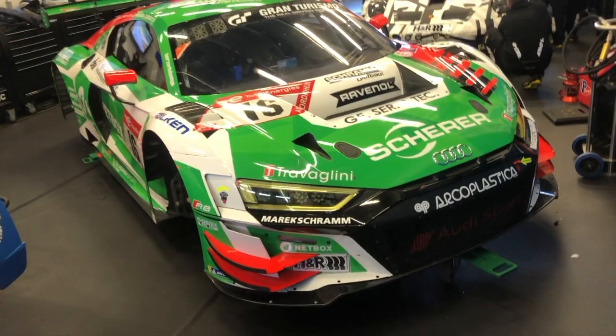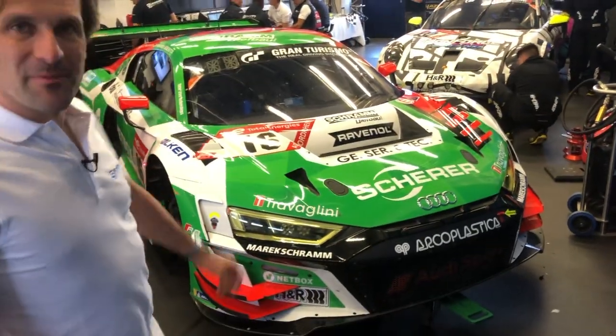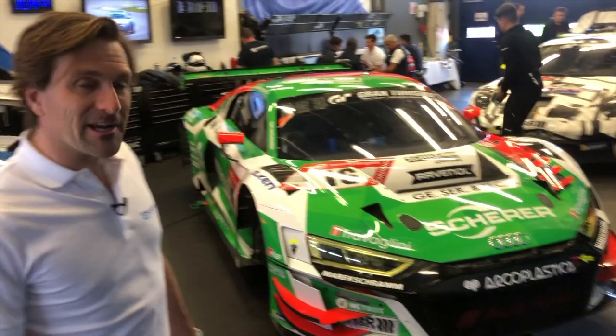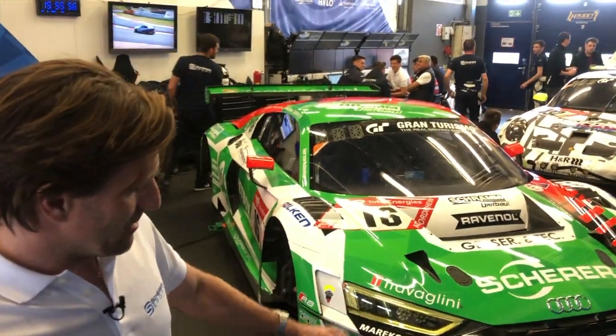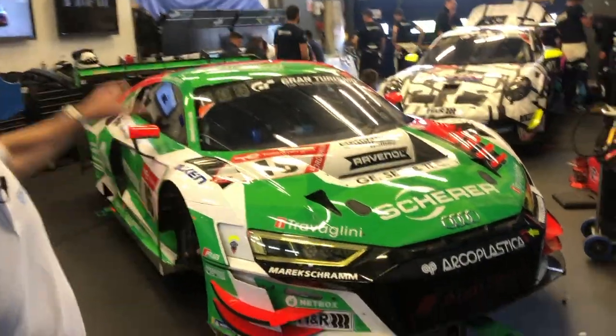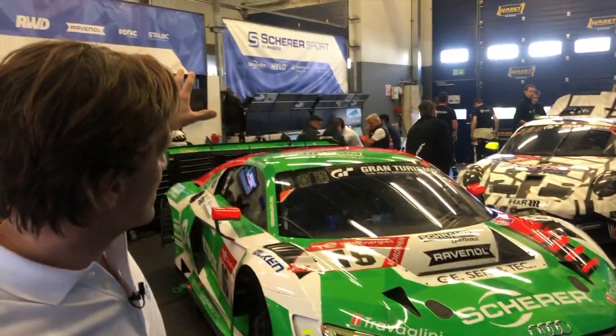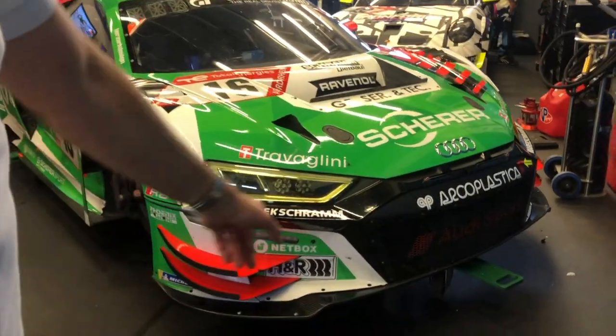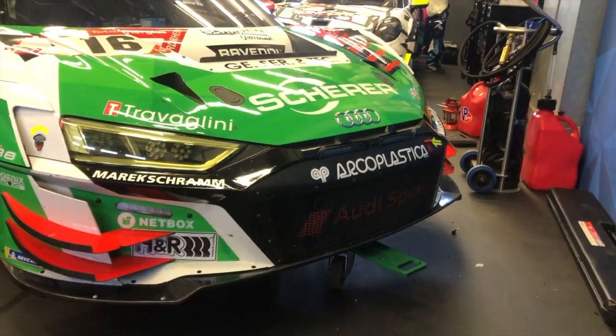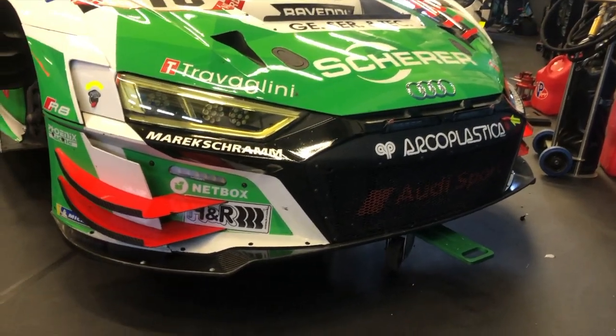Markus, am besten fängst du vorne an. Im Prinzip ist es der alt bewährte R8, wie man ihn schon seit längerem kennt auf den Rennstrecken dieser Welt. Dieser ist jetzt die neue Evo. Das heißt, wir haben einen neuen Frontsplitter, neuen Heckdiffusor und einen neuen Heckspoiler. Was ist neu am Frontsplitter? Einfach die Form – die Form ist noch einmal aerodynamisch verbessert worden.